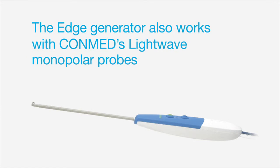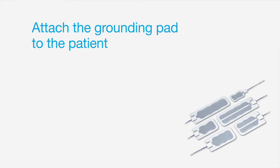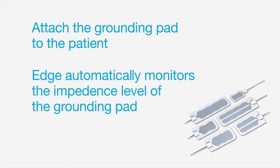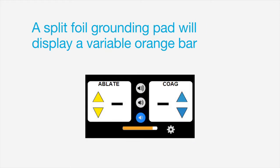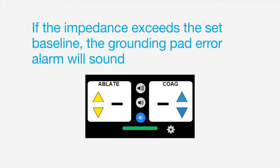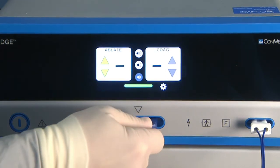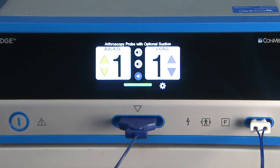The Edge generator also works with ConMed's Light Wave monopolar probes. To install a monopolar probe, insert the grounding pad connector, then attach the grounding pad to the patient. Edge automatically monitors the impedance level of the grounding pad. A single-foil grounding pad will display a full green bar. A split-foil grounding pad will display a variable orange bar that fluctuates based on the impedance level. Touching the orange bar will set the baseline for impedance, which changes the bar color to green. If the impedance exceeds the set baseline, the grounding pad arrow alarm will sound. To complete monopolar probe installation, select the type of probe installed from the touch screen. The probe type will appear on the home screen to indicate a successful connection.